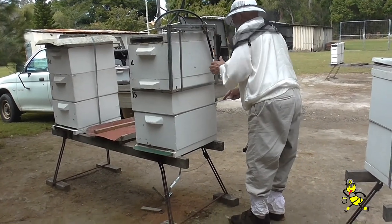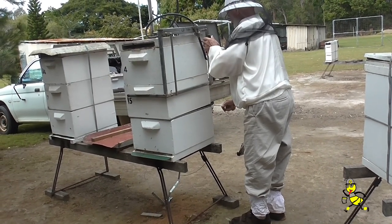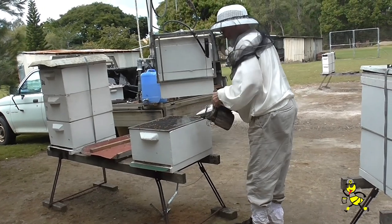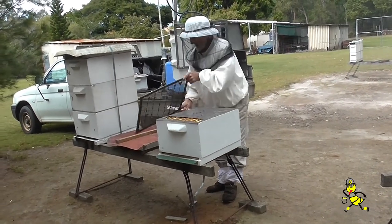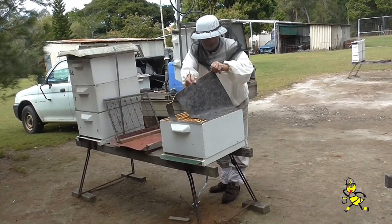Another hive is now being checked to see if it is suitable to be a drone mother hive. The last one was putting in too much honey and the queen was not rearing sufficient eggs, which I considered not suitable. The excluder and the brood rearing mat is being removed to allow me to get into the brood super.